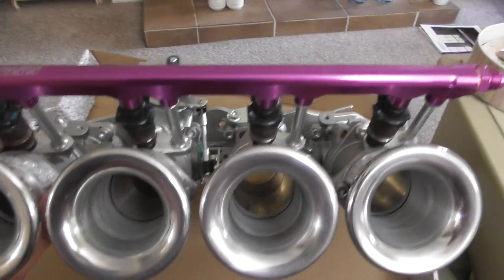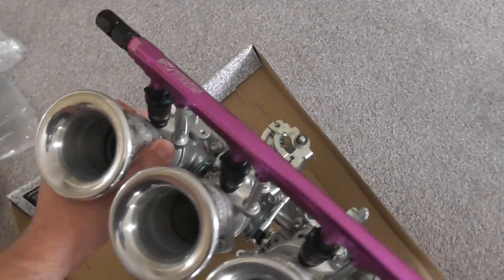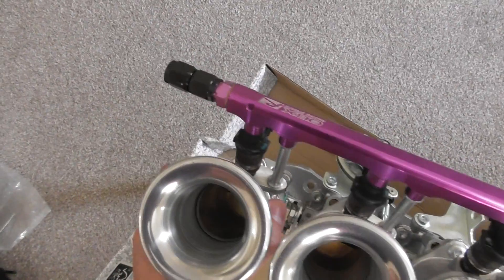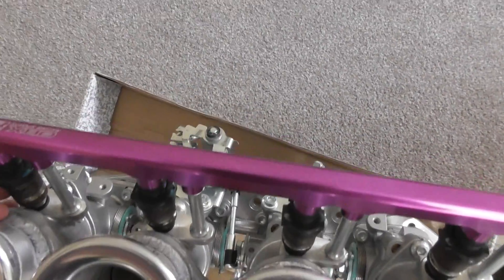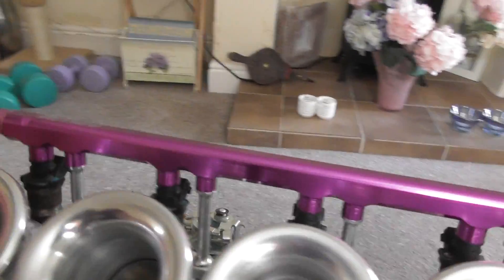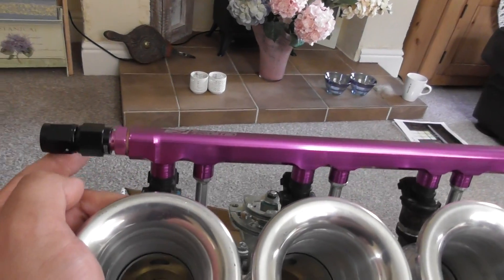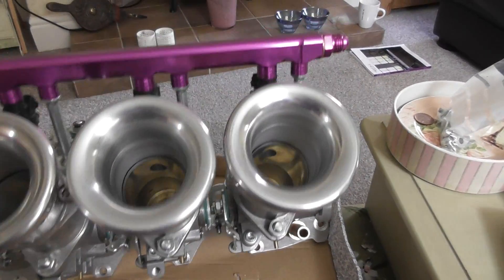They're all individual. Then we have a fuel rail on the top — it's a nice anodized number in purple. That feeds each of these four injectors, which are at the moment just standard B18C4 Honda OEM injectors. And then we have the AN6 lines on both sides. I've actually put this swivel line on here, because that's how I'm going to connect it up to the car's fuel lines.